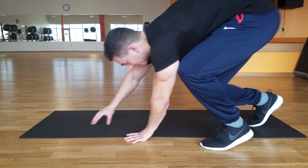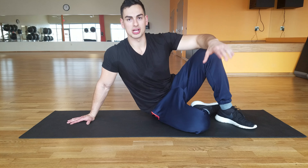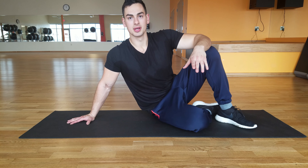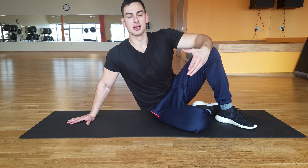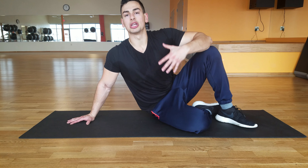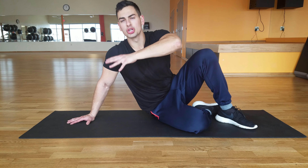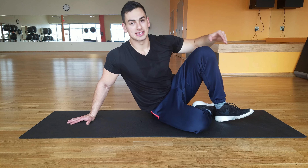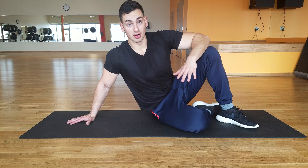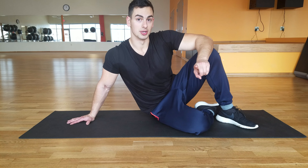What's up everybody? So today I'm going to be starting a planche progression workout series. Now a lot of tutorials that teach you to planche don't really go over the exercises that work each individual muscle group to make you stronger to be able to progress. We're gonna start at a very base, beginner level and then work our way up. We've got like six to seven different workouts here, and this is the first one.